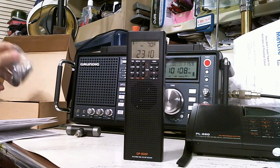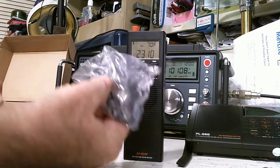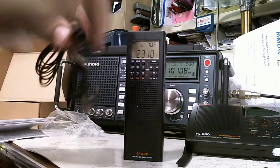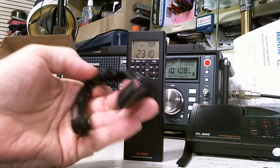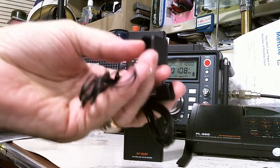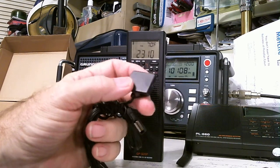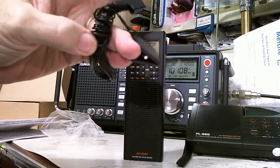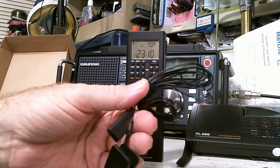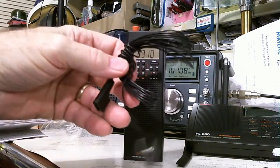Another accessory, which you normally don't get with some of these radios, is an external antenna for shortwave. Let me take it out of the package. It has a clip that clips onto the telescopic antenna, and another clip you can attach to a tree if you're outside, or to a curtain rod inside. These are typically about 20 to 25 feet long and they really improve shortwave reception — I did a review of one you can buy separately. And this one came included free.